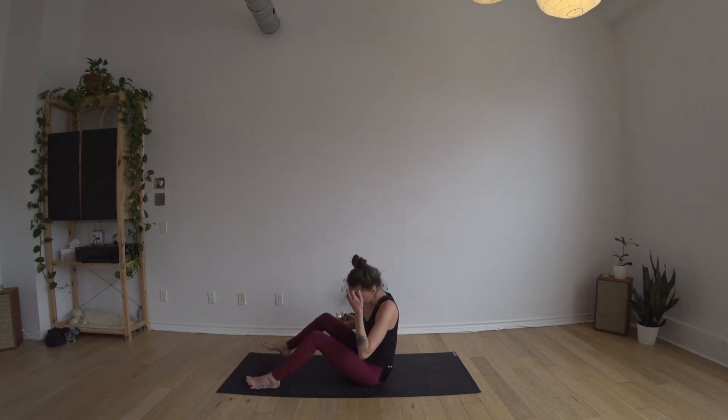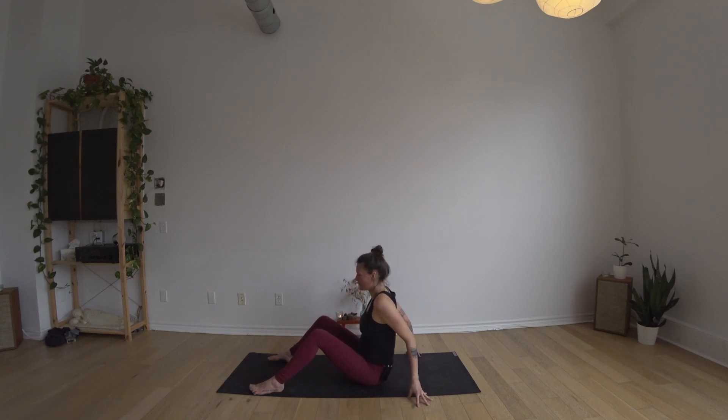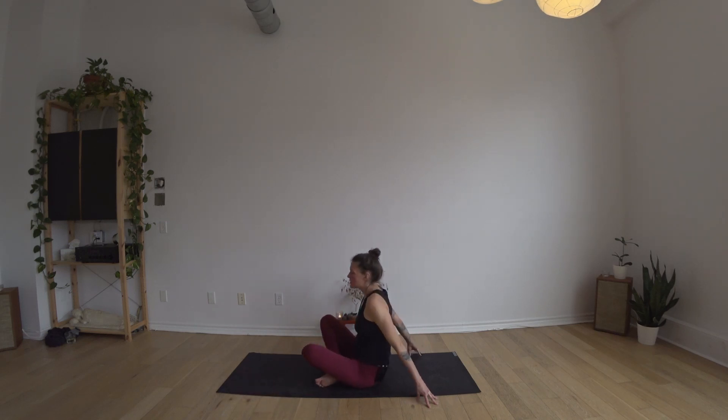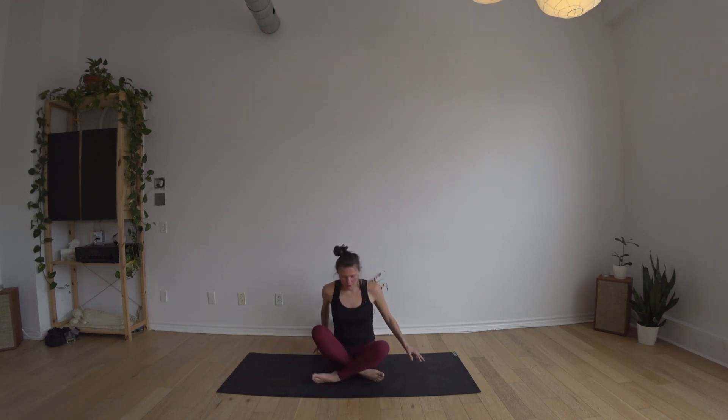Bring your legs forward, you can just have the knees bent, fingers behind you. Give the legs a little shake-out by rocking them side to side — feel the thigh bones rolling through the hip sockets. Let go of some of that activity in the inner line of the legs, feel how the outer line drops outwards.